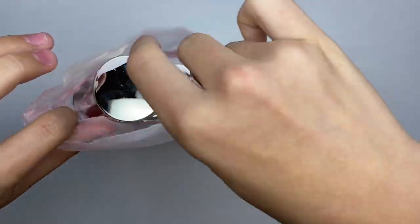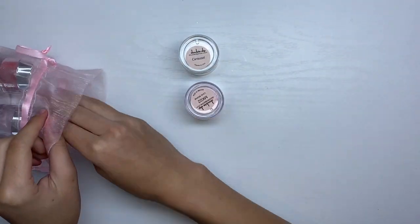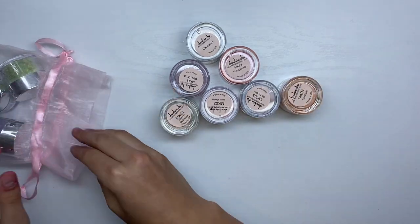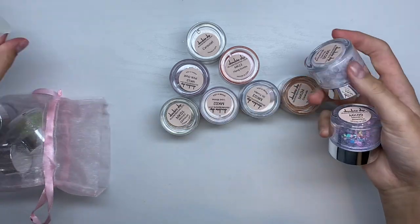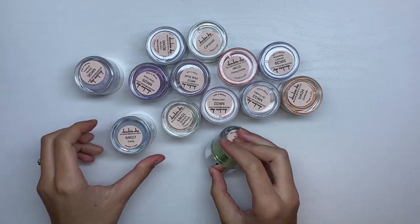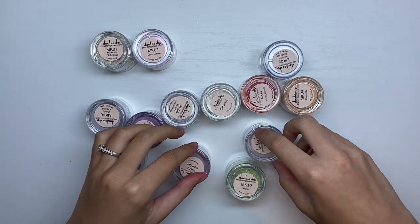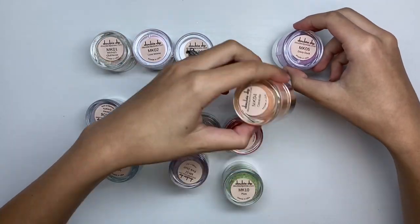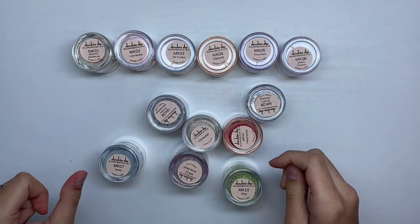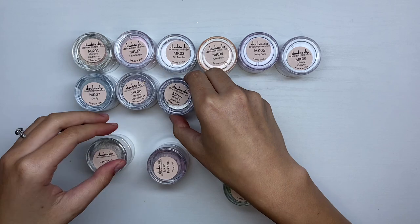For today's video I have some of the new Double Dip Nails dip powders — this is the Mickey Mouse collection. This is a brand new collection and these are limited edition dip powders, so once these sell out they are not coming back in stock. There are 13 dip powder colors in this collection and they are glitter, glitter, glitter — these colors are all so beautiful and I'm so excited to show you guys.